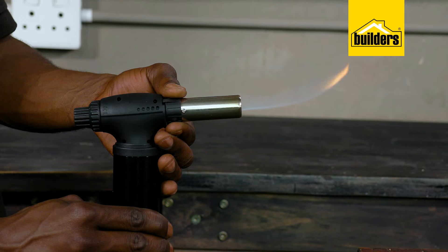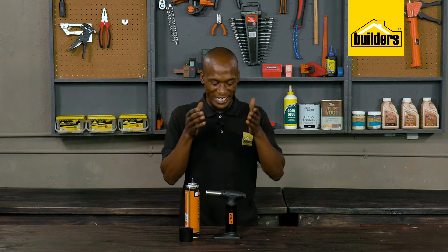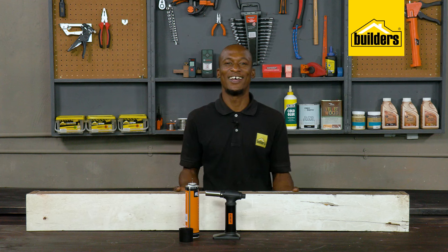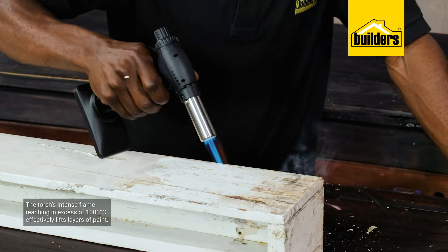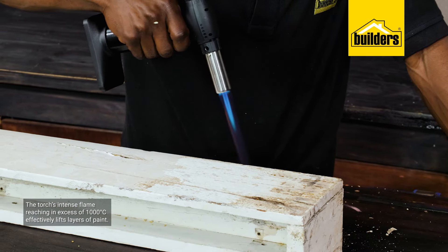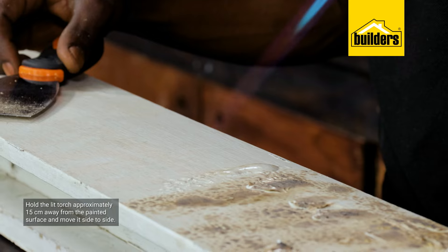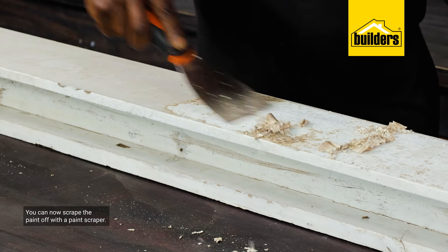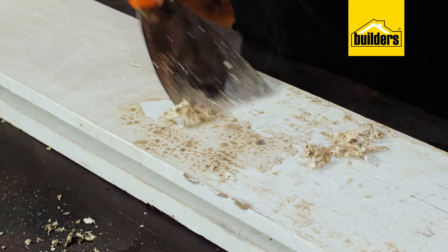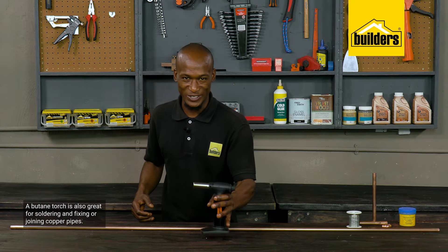Closing the air hole results in a softer yellow and less intense, inefficient burn. Now, one of my favorite uses for a butane torch is stripping paint. The torch's intense flame, reaching in excess of 1000 degrees Celsius, effectively lifts layers of paint saving you time and effort. Hold the torch approximately 15 centimeters away from the painted surface, move it side to side, and you'll see the paint start to lift and bubble. You can then effortlessly scrape it off using a paint scraper — heat, scrape, heat, scrape, and repeat until you get the right result.